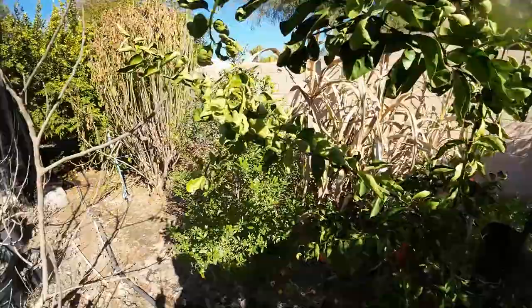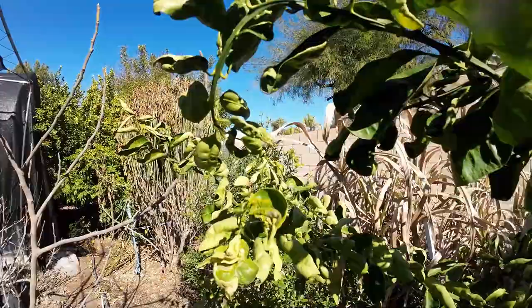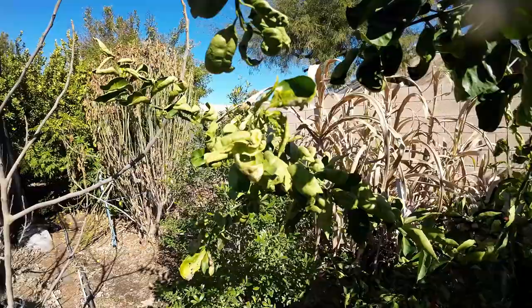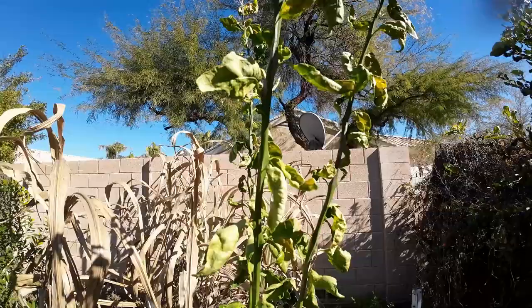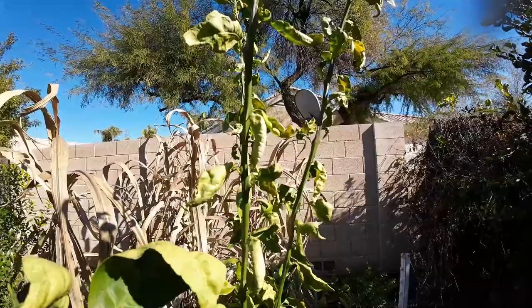Tip number three: it is normal for your tree to look gnarly for at least the first few years in the ground. You can see all my leaves are deformed — this is due to aphids or thrips. When you have new growth, they lay their eggs inside the foliage, and when the larvae hatch they actually suck the juices out of the leaf. This is cosmetic damage only and will not harm your tree. It just looks ugly. I have other videos on my channel covering citrus leaf curling, yellow leaves, and more.